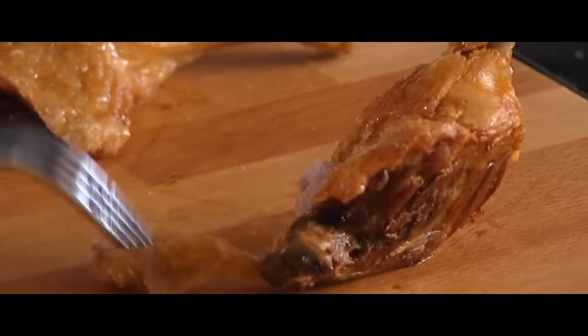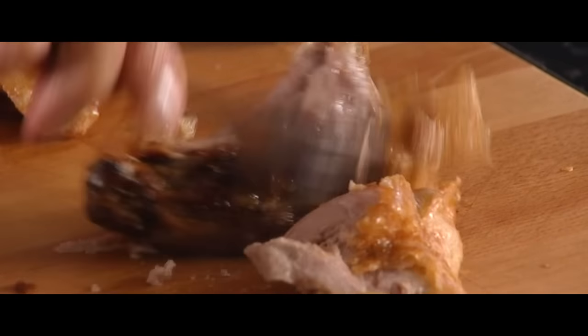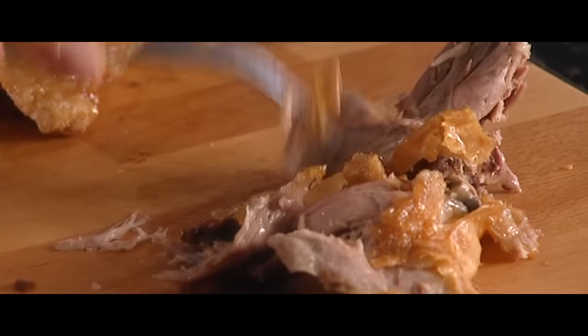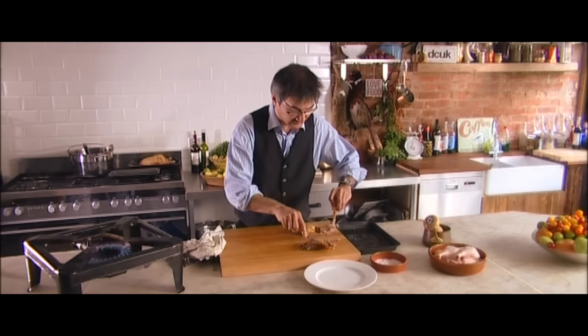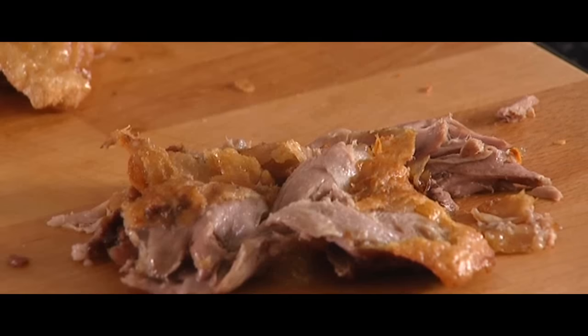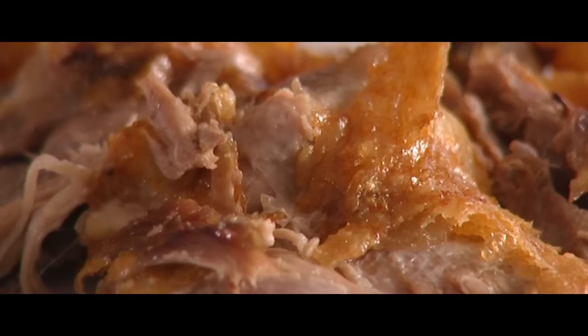It's lovely and crisp, and beautifully tender coming away from the bone, with lovely juices coming away. The skin is nice and crispy — wonderful. I've just done the one there, and I'm going to serve that up onto the plate. Delicious crispy duck leg.